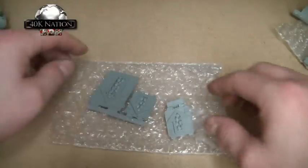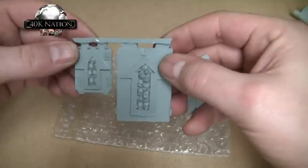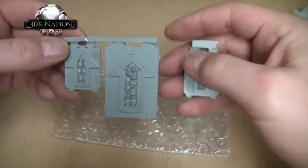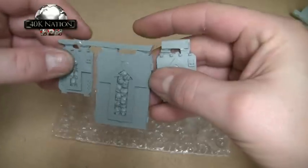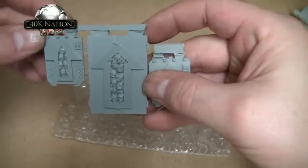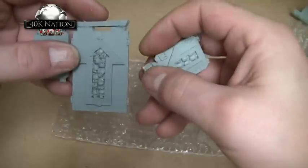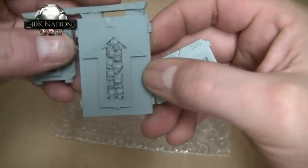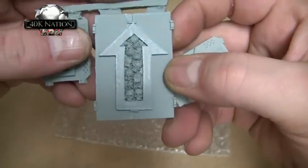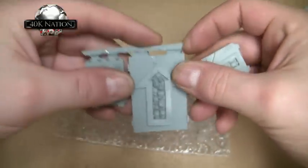I also bought some Rhino doors, which I thought would be absolutely ideal for Death Company. I like the tactical arrow on them as well. These are a little bit rough and need some cleaning up, but they should fit quite okay. The skulls on them are great — yeah, they look okay, not bad.